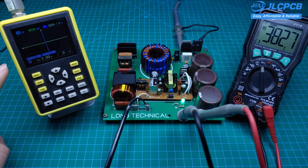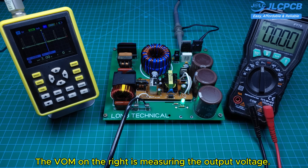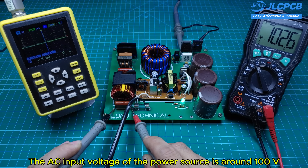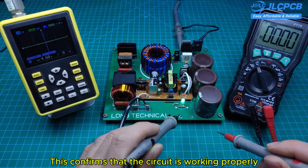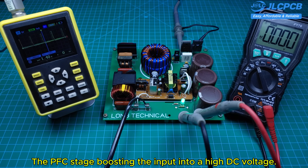In this test, the oscilloscope on the left is showing the MOSFET gate waveform, and the VOM on the right is measuring the output voltage. The AC input voltage of the power source is around 100 volts, and after the PFC circuit, the DC output is stable at about 380 V. This confirms that the circuit is working properly, with a stable gate signal and the PFC stage boosting the input into a high DC voltage.